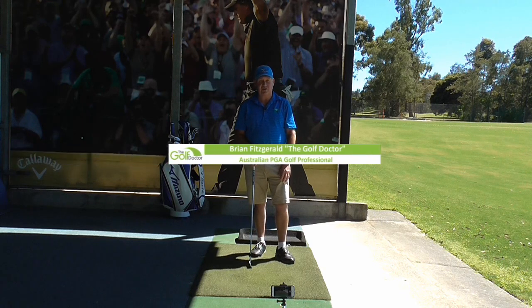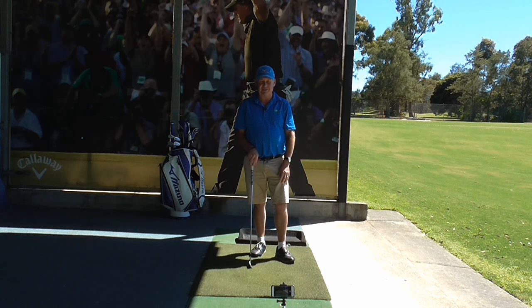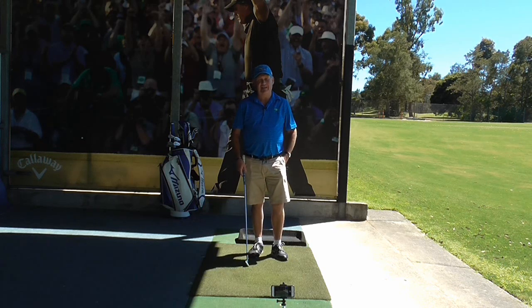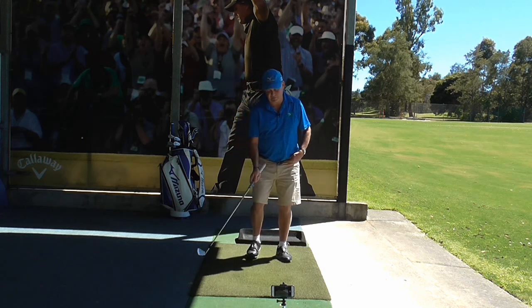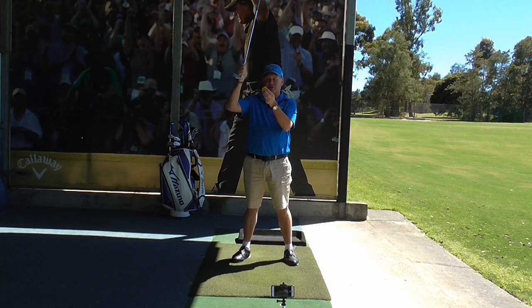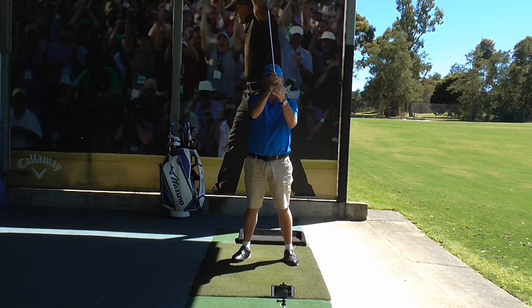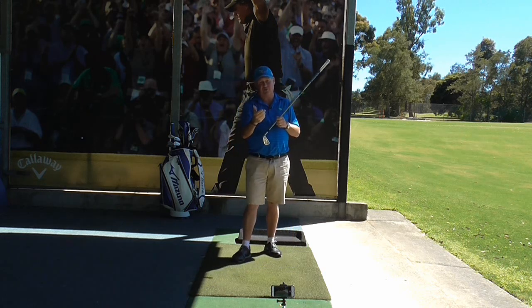If this is the first time to this channel, welcome. This channel is all about helping you play better golf. Today's drill is going to help you improve the quality of your strike. A lot of people struggle with this — they tend to hit behind the ball or hit it too thin. What we're really after is the club hitting the ball first, then continuing down hitting the grass slightly after, and then coming up.